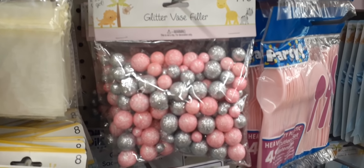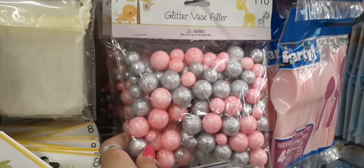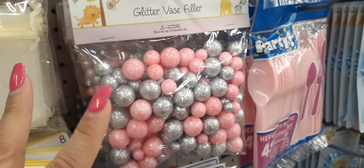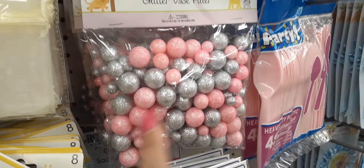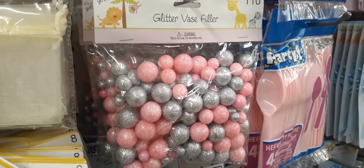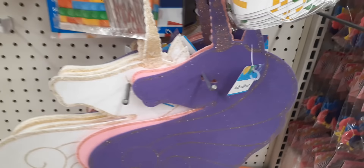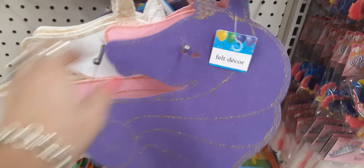This is really cute glitter vase filler — especially if you want to do a glam Christmas. It caught my eye because when we went to that store at home, they had a whole glam Christmas going on and these were kind of their colors. Or if you're doing a Candyland theme, the pink and silver really makes it pop. Right now I'm in their party section. You could use these for a party, Valentine's Day — the purple and the pink.